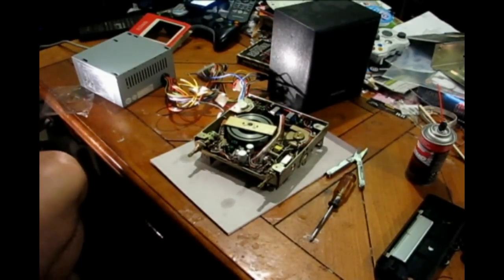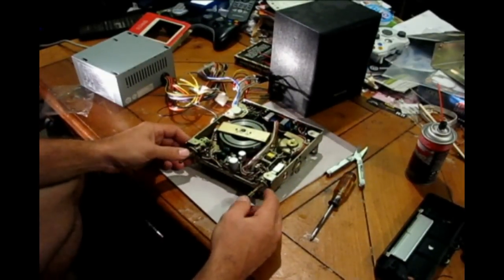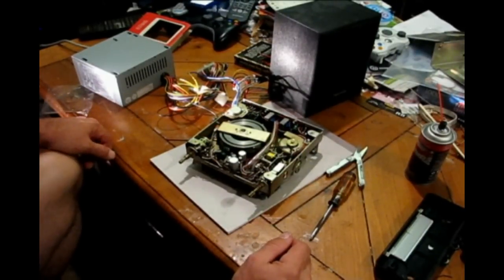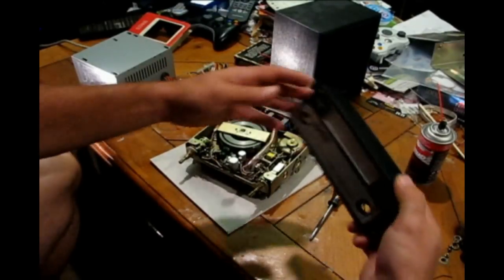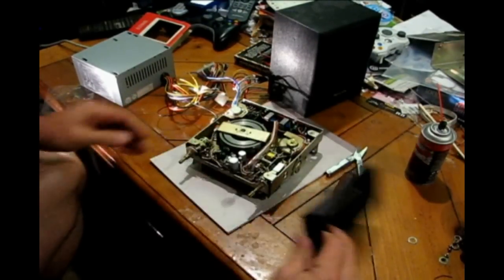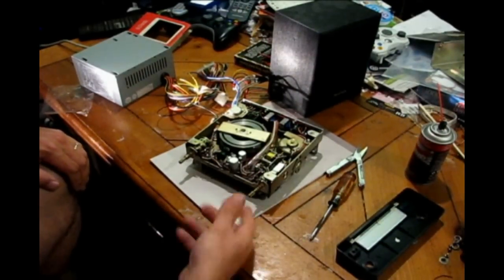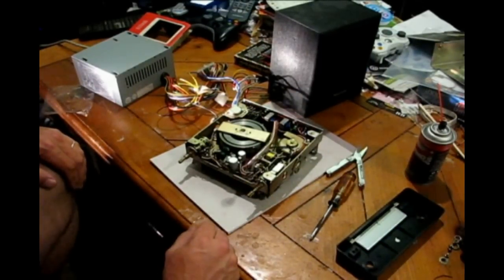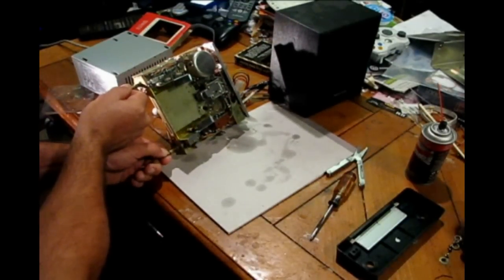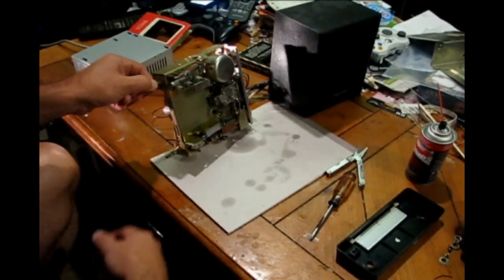We'll turn this off and put it back together. A quick little look at this thing — I couldn't find anything with a date on it. I have to assume it's early to mid 70s. Borg Warner I think is a pretty decent brand. It's not a radio, it's just the tape player — not overloaded with features: tone, balance, volume. There are some Hitachi components on it.